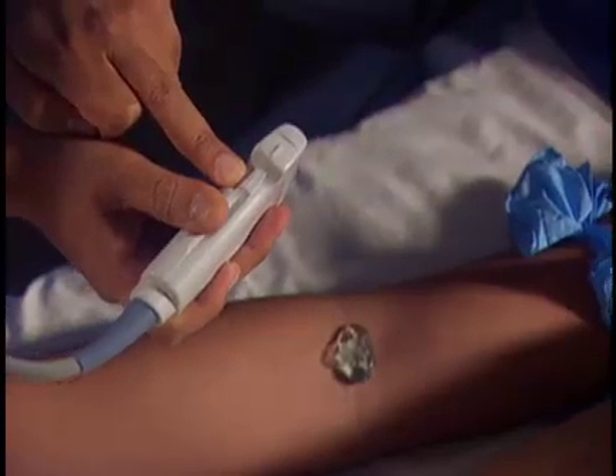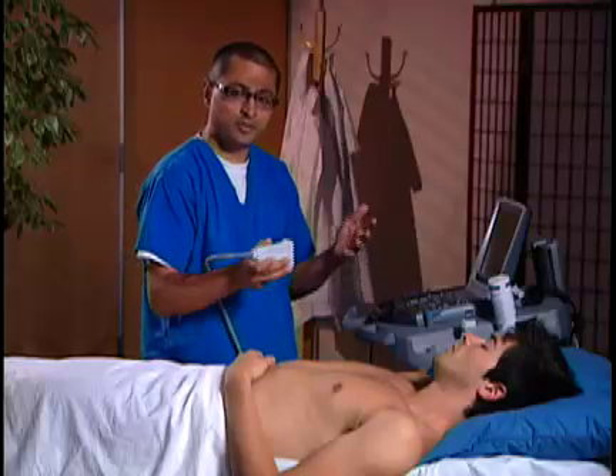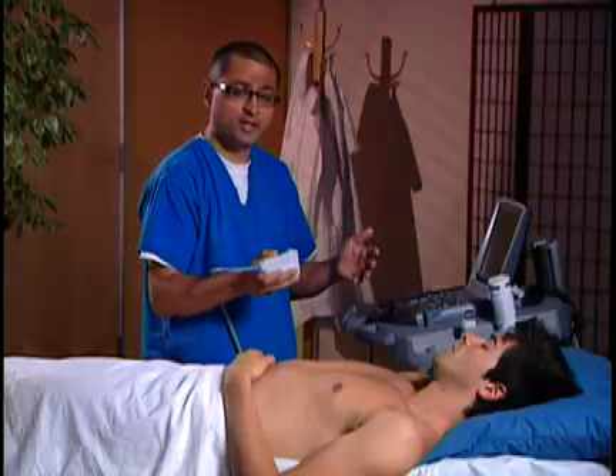Here we have the transducer marker — I'm going to put it to the patient's right. It doesn't really matter when we do vascular access if it's to the right or left, as long as the target vein is in the center.